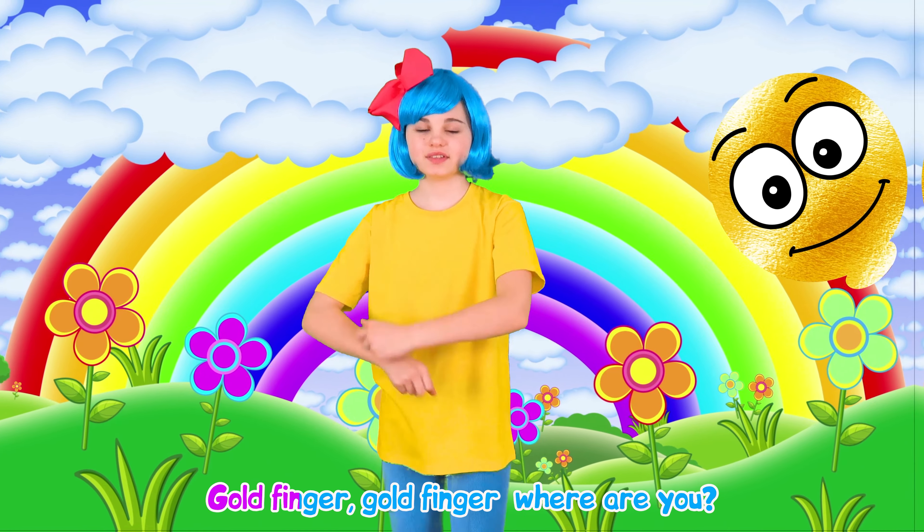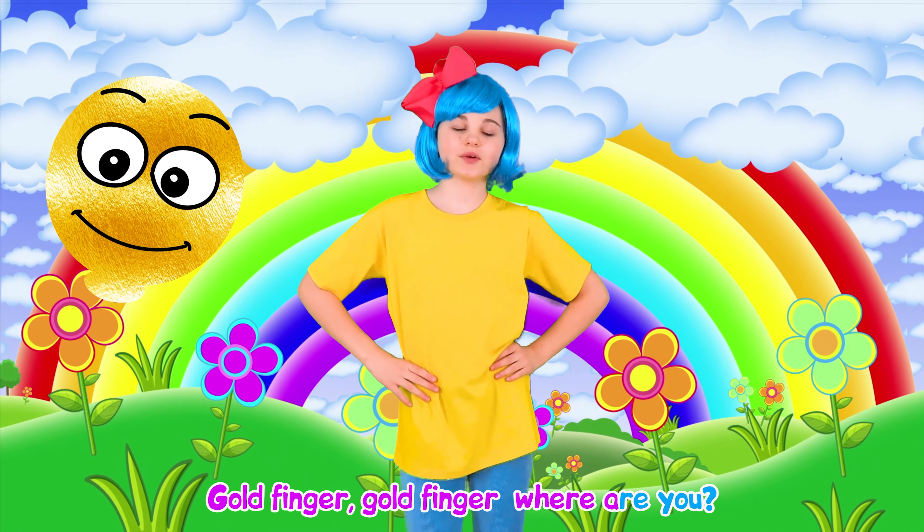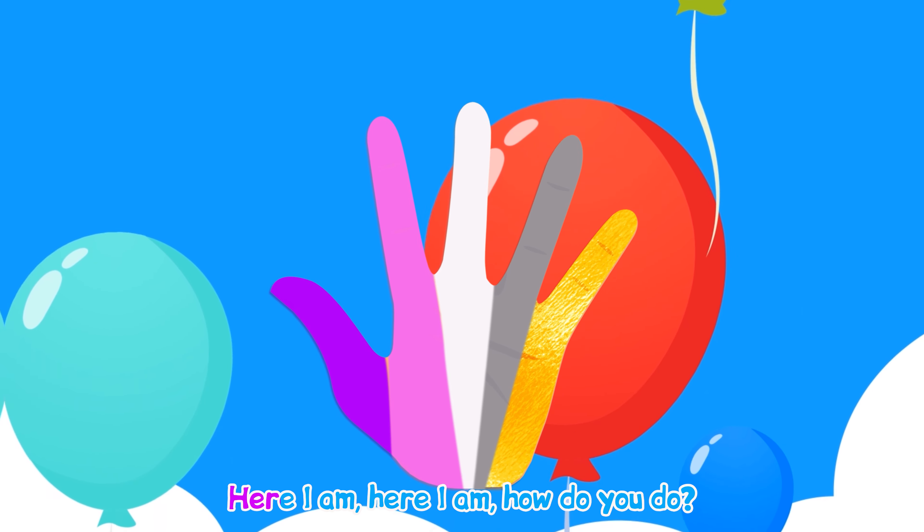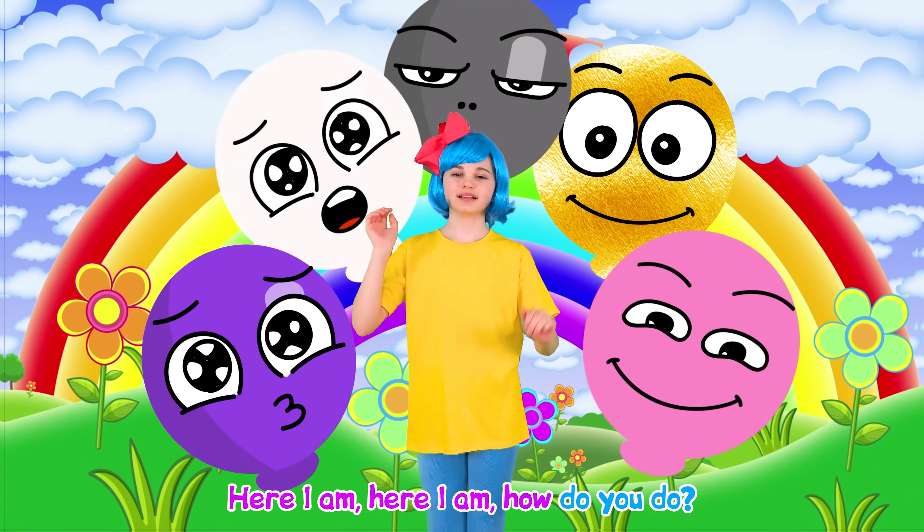Gray finger, gray finger, where are you? Here I am, here I am, how do you do?